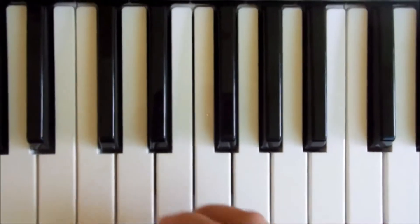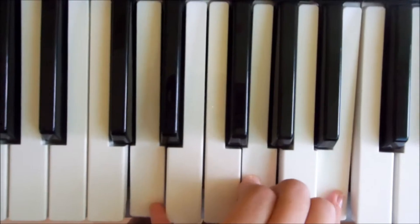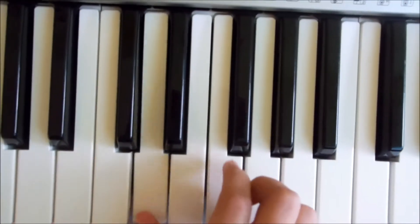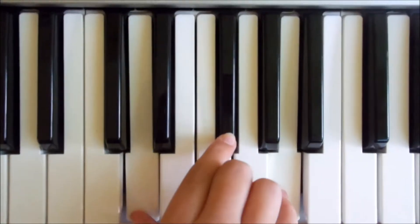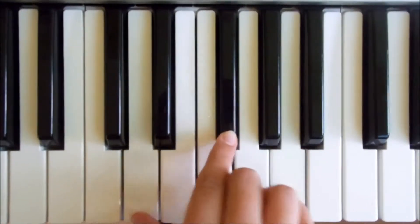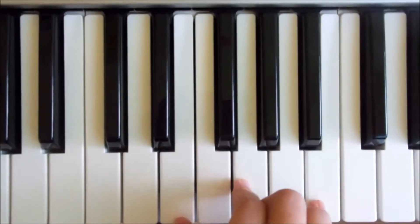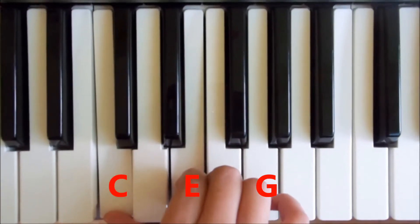If you come to the keyboard I'll show you how we play each of those chords. For the G we're simply going to be playing a D, a G, and a B. For the D we're going to play a D, F sharp, and an A. For our E minor we're going to play an E, G, and then a B. And then finally for our C we're going to play a C, E, and then a G.